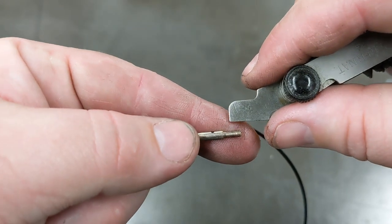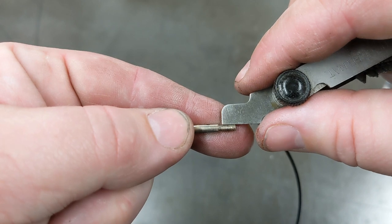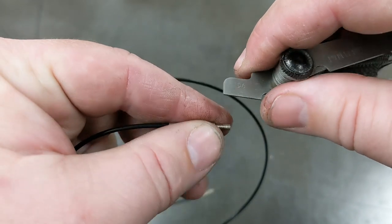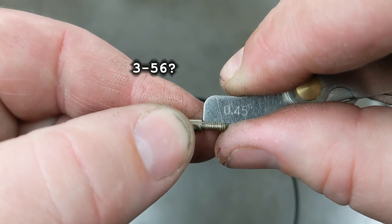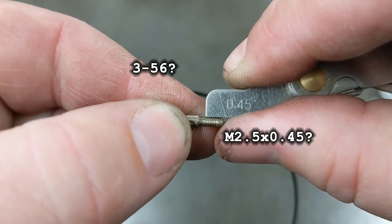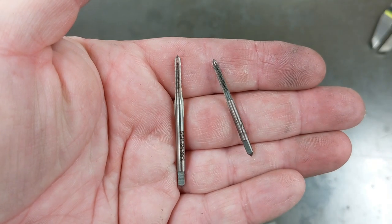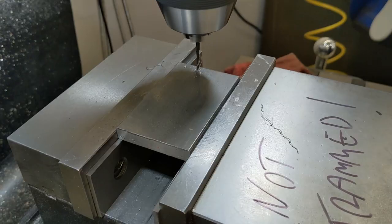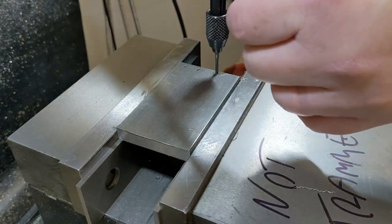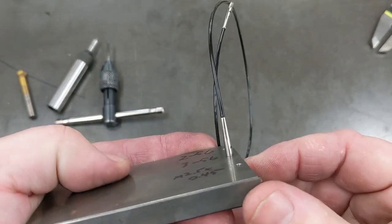First, I needed to figure out what thread my kit used. 56 threads per inch felt like a good fit, but I only had a 256 tap, and that was much too narrow. I guessed it was either 3-56 or M2.5 by 0.45, which happened to be extremely close to each other. Once I got some taps in those sizes — including this set of teeny tiny metric taps — I tested those two options. Both seemed to work fine, so I used the 3-56 only because it had a larger shaft and was easier to work with.